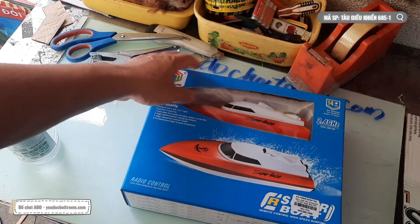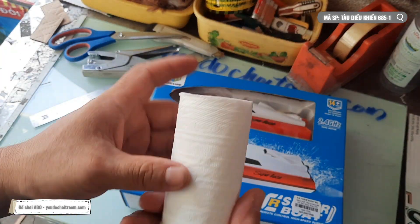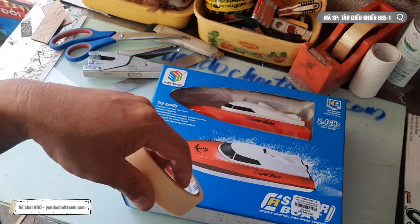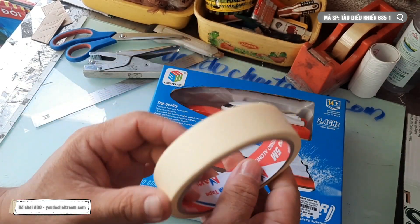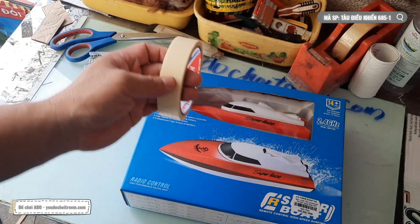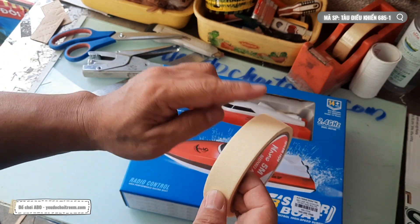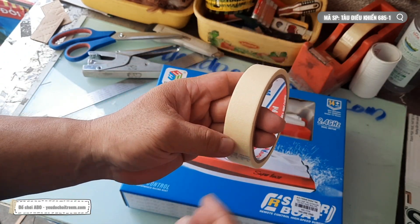Để test cái con tàu điều khiển từ xa này thì anh Phi cần một chai nước để một hồi anh Phi giả lập môi trường nước cho nó. Hai là cuộn khăn giấy cho cái công việc giả lập môi trường nước. Ba là anh Phi mới đi mua một cái cuộn băng keo giấy - để ghi lên. Những ai thuộc thế hệ 8X hoặc 9X đời đầu thì các bạn sẽ biết cái này. Nhiều hồi xưa đi thuê băng, trên những cái cuộn băng video - ngày xưa là thuê băng về coi phim, chứ không phải là coi Youtube như hiện nay đâu.